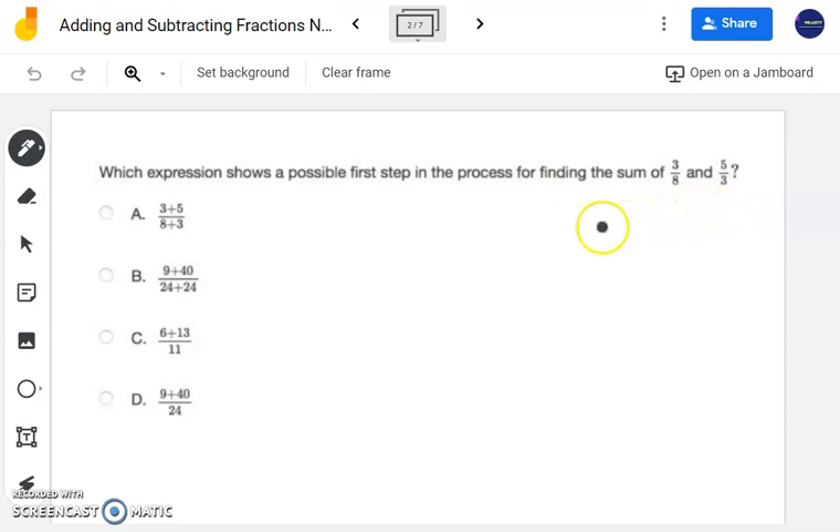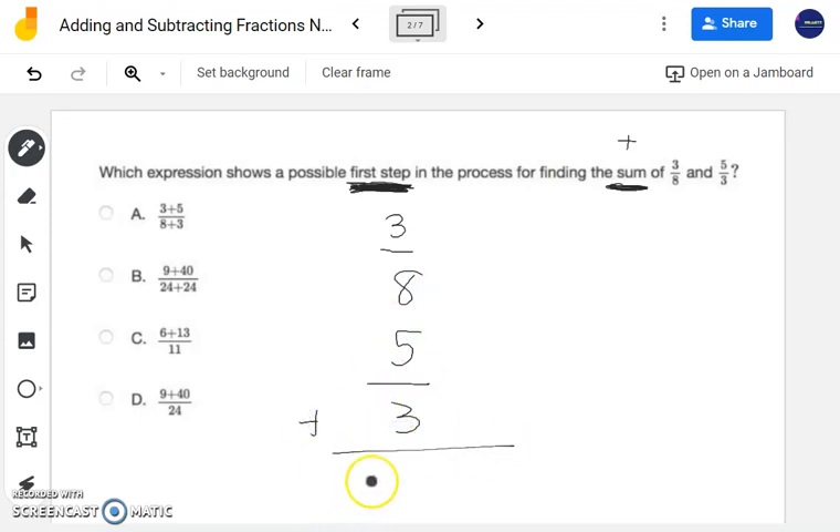The first thing I want you to focus on is: notice it's saying the first step. It's not asking you to solve the whole problem. It also says 'finding the sum' — sum is a key word for addition. So I'm going to write 3/8 and 5/3. We are adding these together, and the first thing I notice is my denominators are not the same — they're 3 and 8. So on the side, I need to write out my denominators and all their multiples to determine my least common multiple, which will also be my least common denominator.